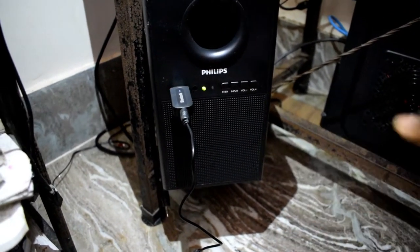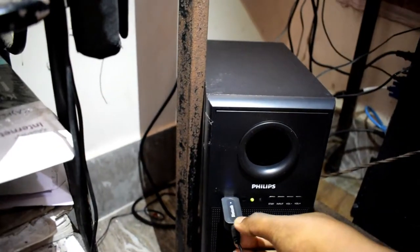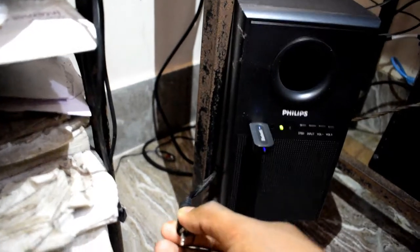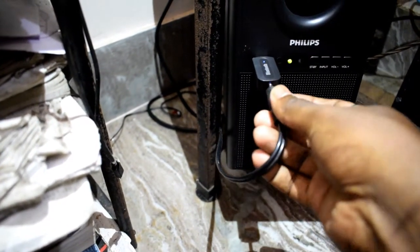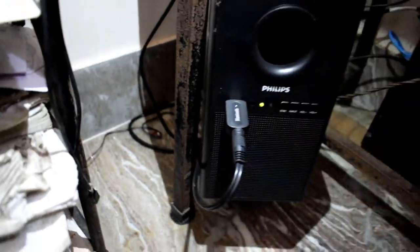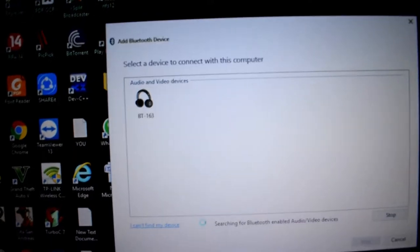Now it's turned on. I have to connect the speaker's input at the back of the dongle. I'll put this cable into the dongle's 3.5 millimeter port. My speaker is now connected with the bluetooth device.